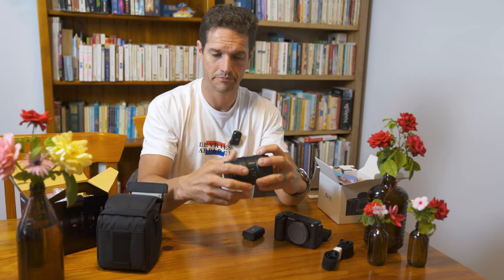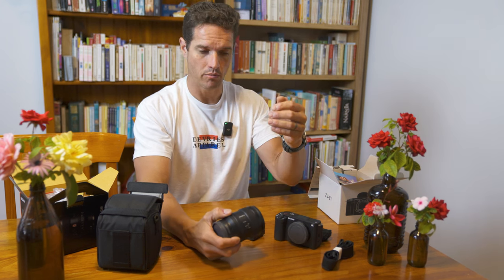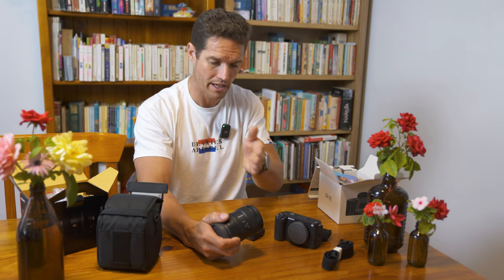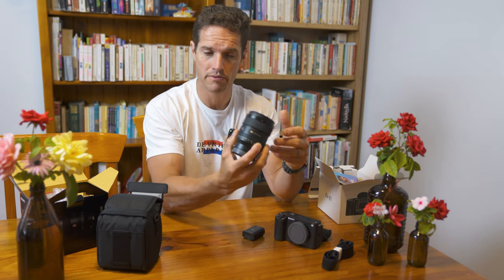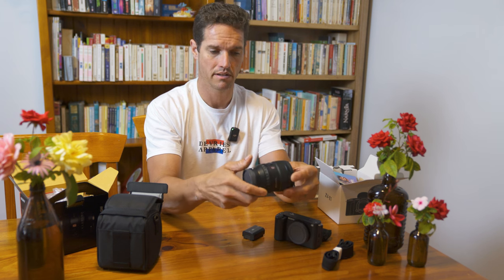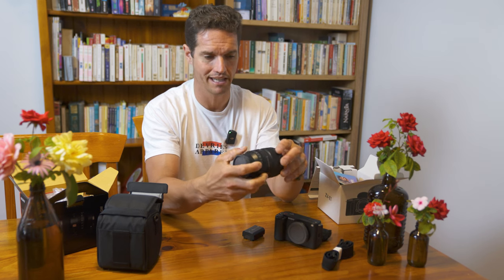You get that without any of the harsh jump-jump-jump between light settings that you get when you move your ISO settings in camera, or if you move the aperture settings in camera. This removes that. And like I said, it also lets in four times the amount of light of the f2.8, and the f2.8 G Master is already a beefy lens.